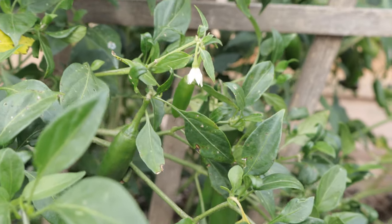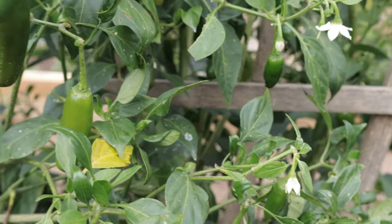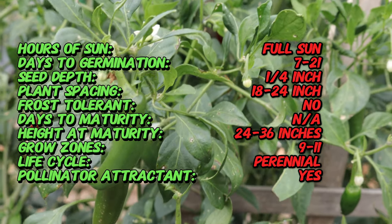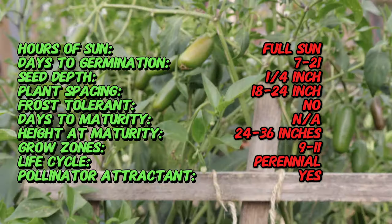Did you know that serrano peppers can be up to five times hotter than jalapeños? Serranos range between 10,000 and 25,000 Scoville heat units, making them a great choice if you're looking to add a serious kick to your dishes. And unlike some other chili varieties, serranos retain their bright, fresh flavor even as they mature, making them perfect for fresh salsas and hot sauces.